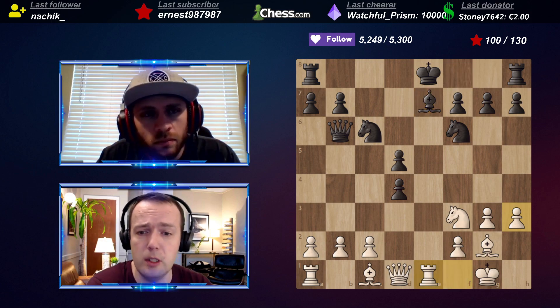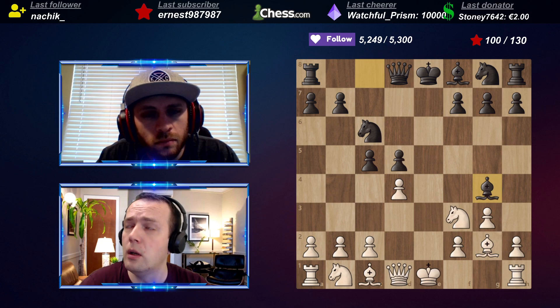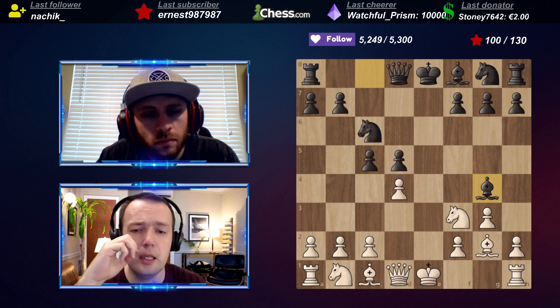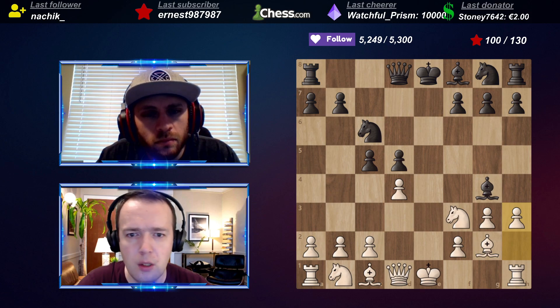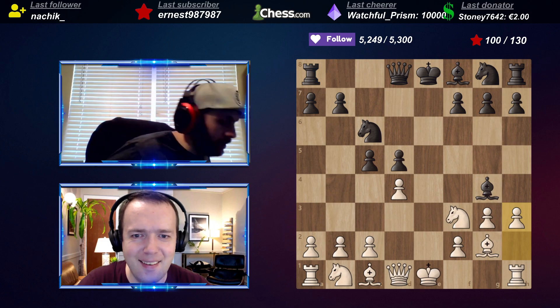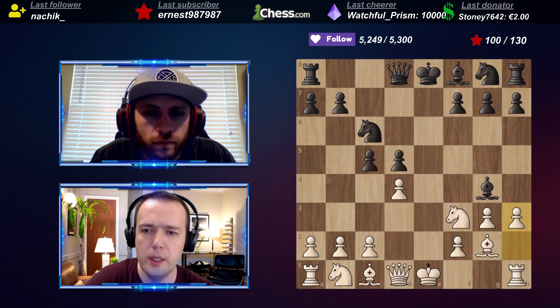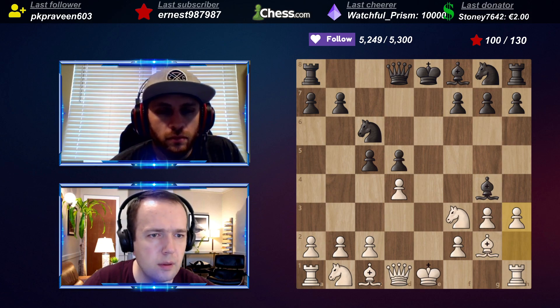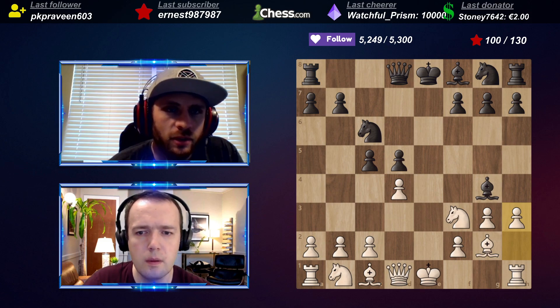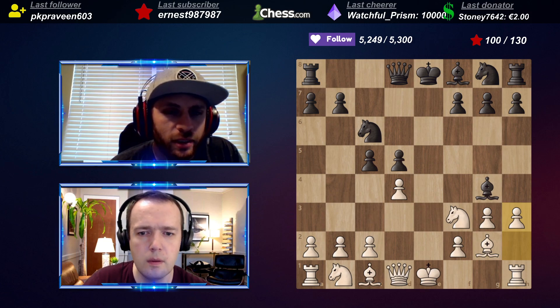After h3, take, take, take - this might be something playable but Black keeps the pawn. You can even ignore it; there was an idea where you somehow manage to put the knight on d3 and focus on playing on the kingside. I'm showing this from memory, so I could open the database and check it. The second idea - I think it was h3 - let me just open the database.